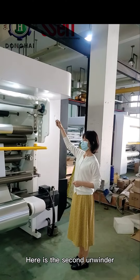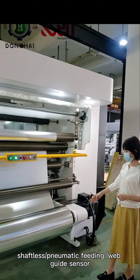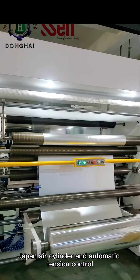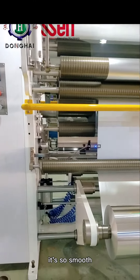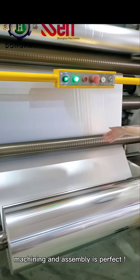Here is the second unwinder, which is the same as the first unwinder. We can see there is not any wrinkle on such wide and thin aluminum foil. It's so smooth, which explains the accuracy of our machining and assembly is perfect.